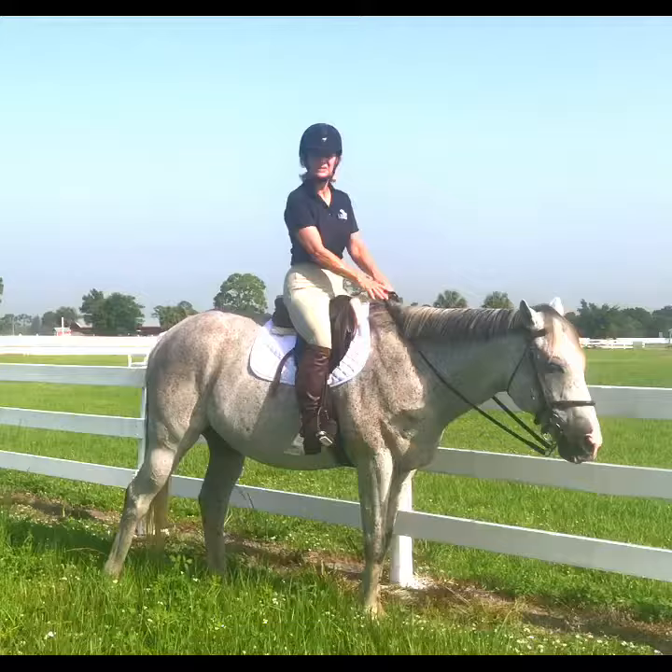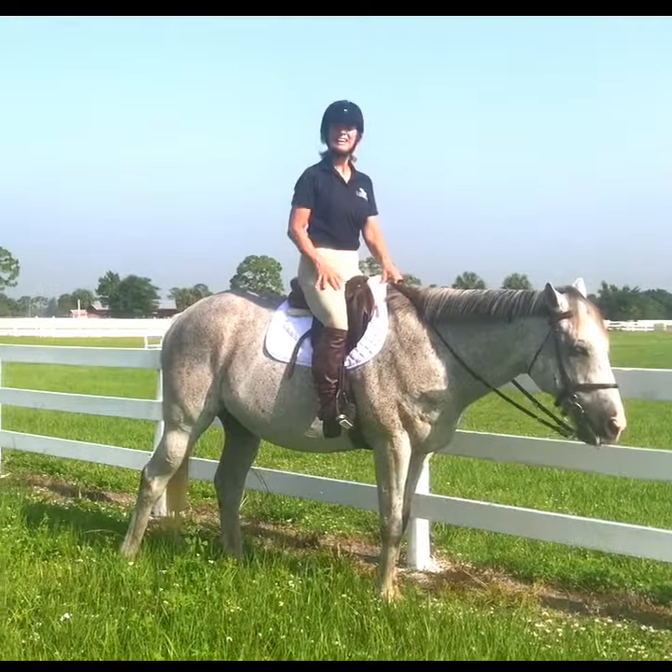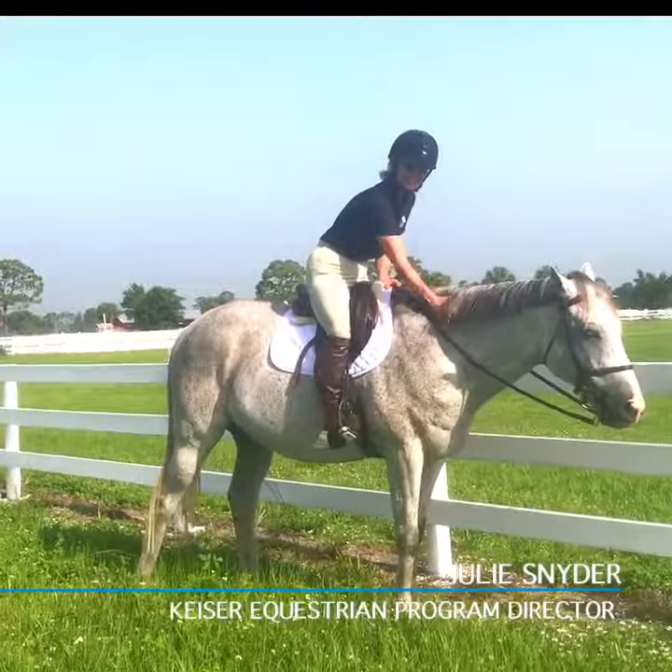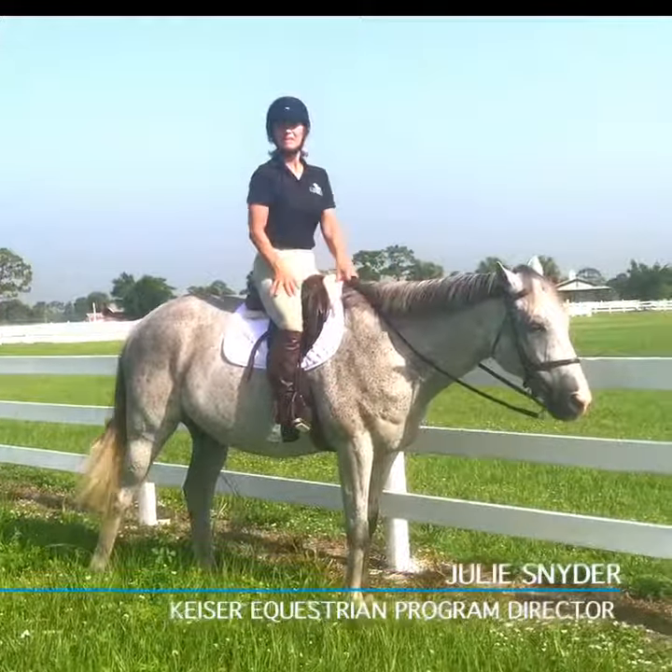What you do on one side, you've also got to do on the other side. I'm Julie Snyder, Program Director at Kaiser Equestrian — my trusty Steve here — and have a great day.